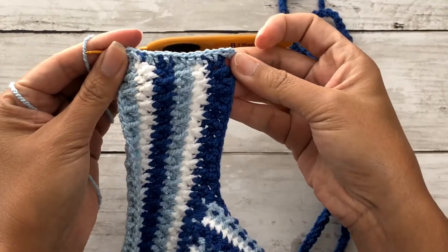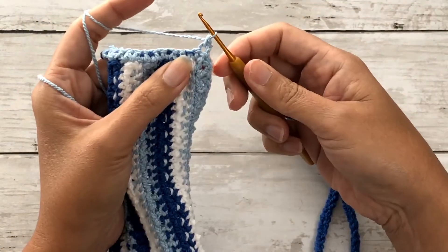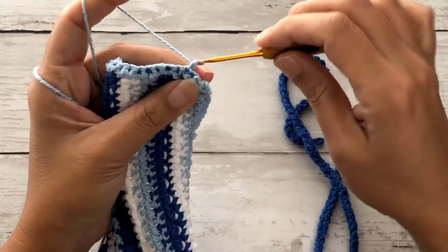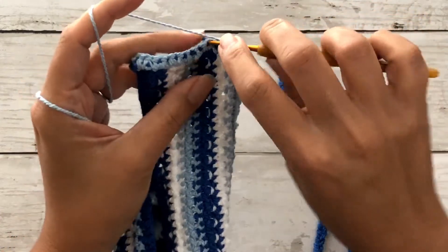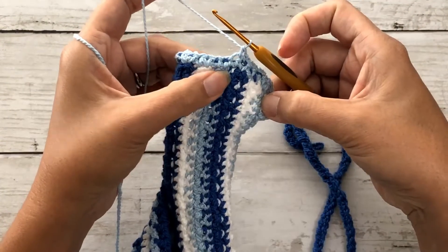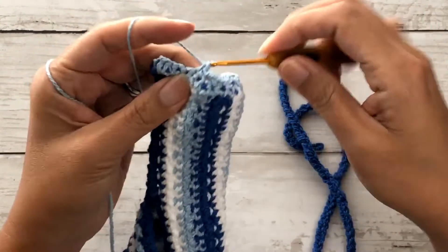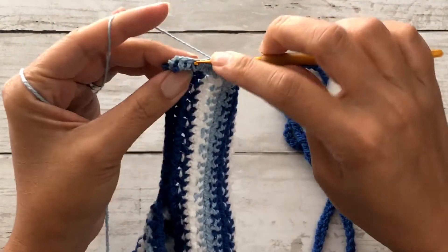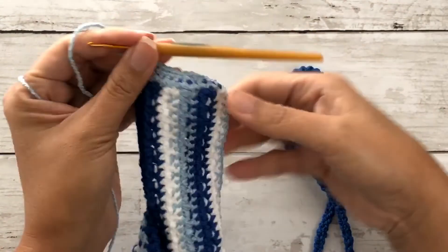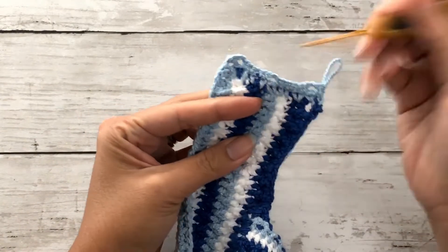Once you've completed the first row, chain one and turn. Since I'm making three loops, I divide my total rows into three to mark my spots. Work one single crochet, then chain three skipping the next stitch, and work four single crochet stitches. At the middle of the band, chain three to make the second loop, skip one, and work another four single crochets. Chain three, skip one, and work the last single crochet stitch. Bind off and repeat on the other side.